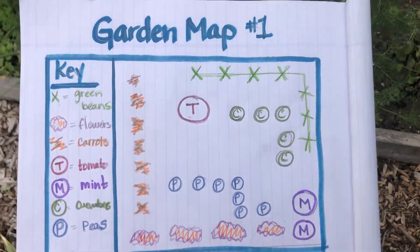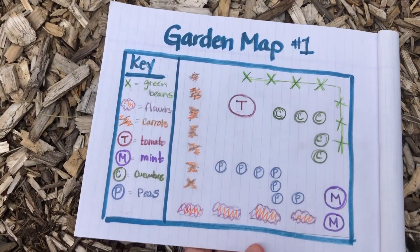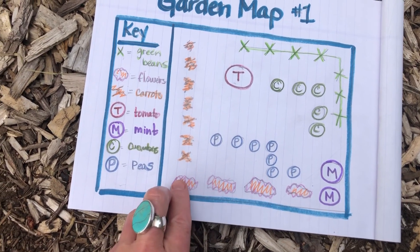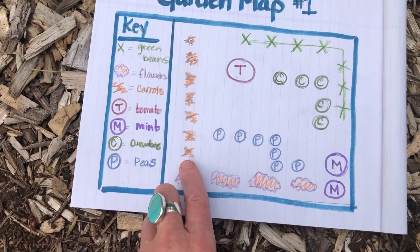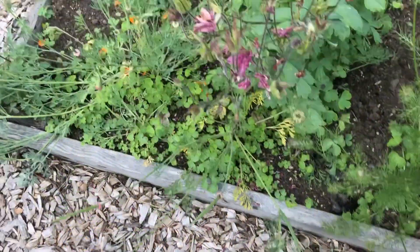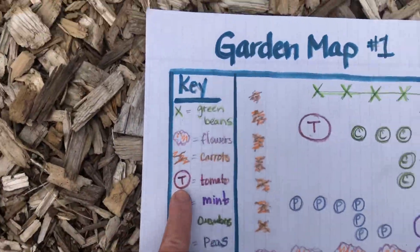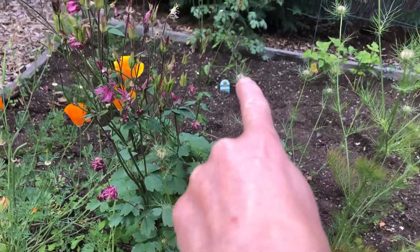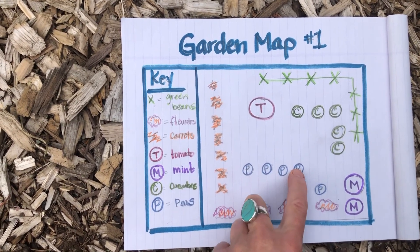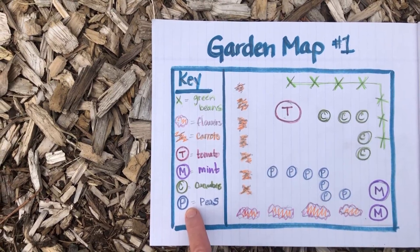So there it is — a map of my garden, and there's the garden. If we look at the symbols in the map key right here, the X symbolizes green beans. These purple and orange cloud-like designs are flowers, and I put the flowers right there. Next are the carrots, and you can see they grow right along there. The tomato is right in the center, the cucumbers are the ones you saw me plant already, and the peas and the mint are right here — all of which you can see as symbols in the map key.